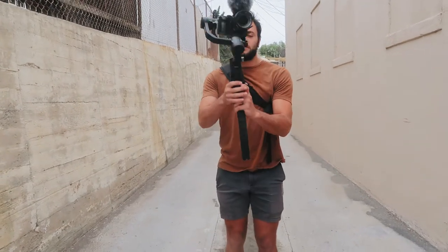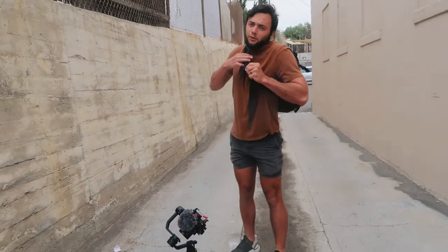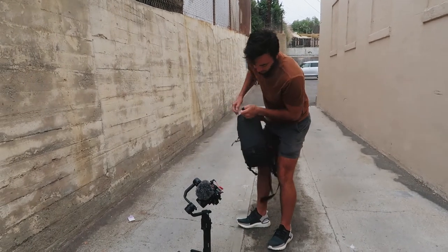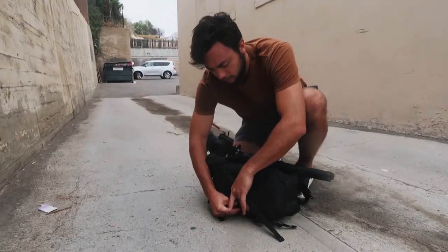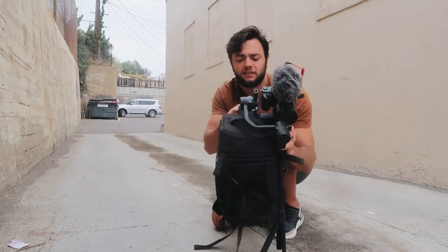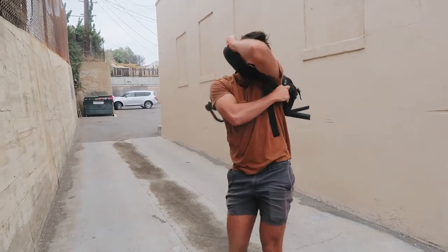Number three — my backpack has this little strap, it's actually for a tripod. We're going to strap the gimbal to it. I would unplug the microphone first, just in case you don't want to break the audio jack off. Make sure to turn it off so the motors aren't working. And just like that, we've got all the weight off the forearms — because when our forearms get tired, our shots get worse.